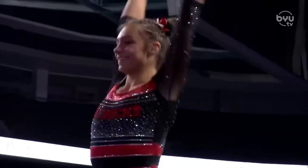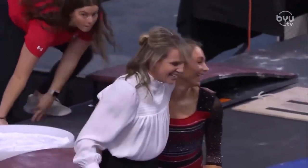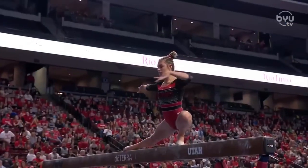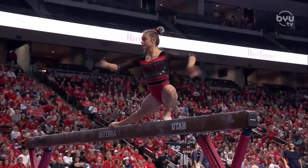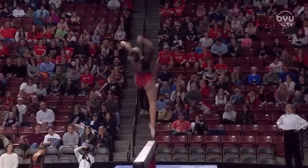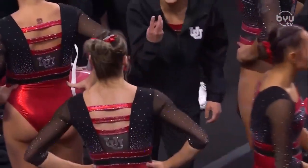Nice tuck full twist, full twist off the end — again, a new dismount and doing it very well. Count it out: one, two, three. Very hard to do; we do not get to see that done very often. What a performance.